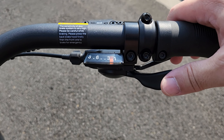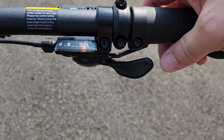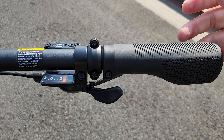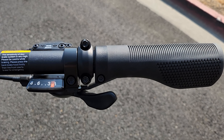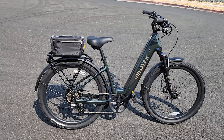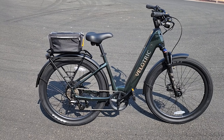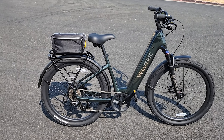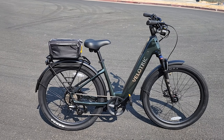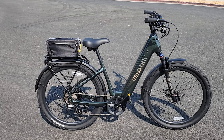Got a trigger shifter here for the eight-speed derailleur in the back — front and back triggers to go up and down. You've got these nice ergonomic grips, the same ones on the Fold that I reviewed previously from Velotric. The bike has a weight rating of 440 pounds, so it can definitely carry plenty of people and cargo. The bike itself weighs about 63 pounds, so a little bit on the heavier side. Overall it looks pretty good — let's give it a ride test with a standard riding and speed test.